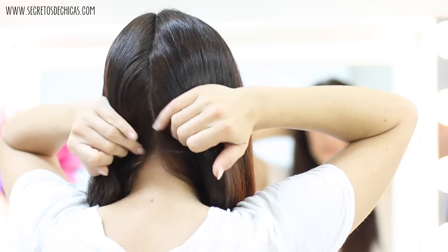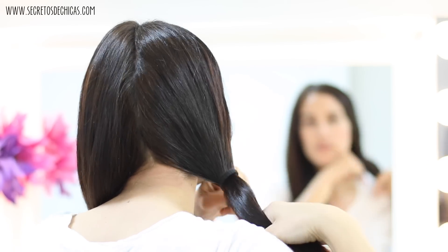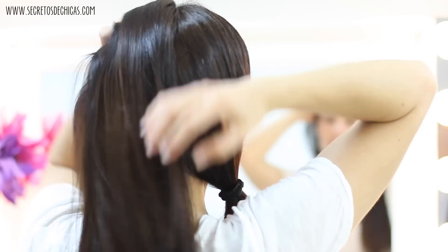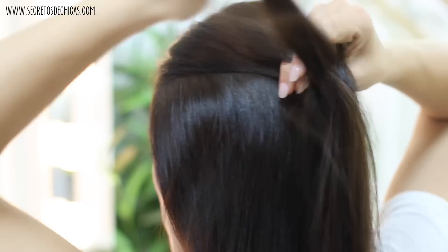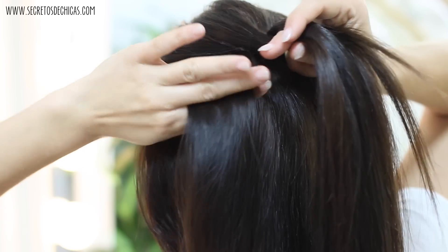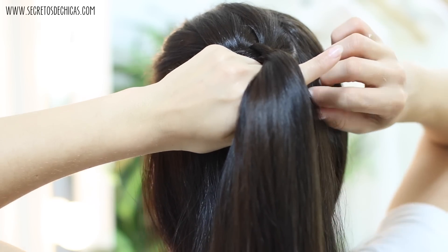For this option, divide your hair in two and make a really straight and clean part. Tie one side with a small elastic so it doesn't bother you while you work on the other section. Bring your hair to the back, take a section at the top, divide it in three and do a few crossings.